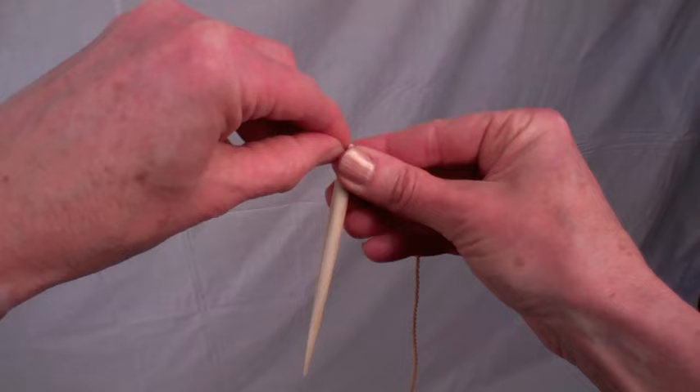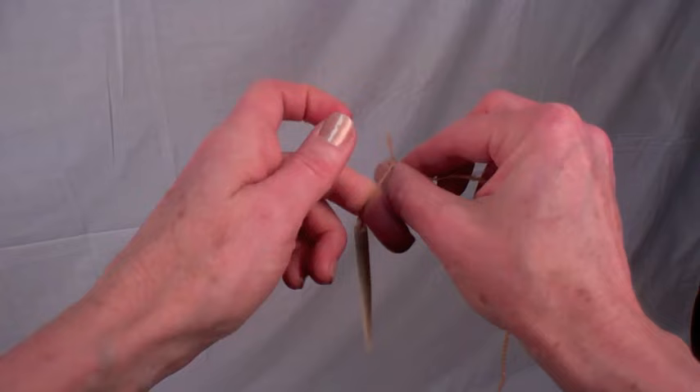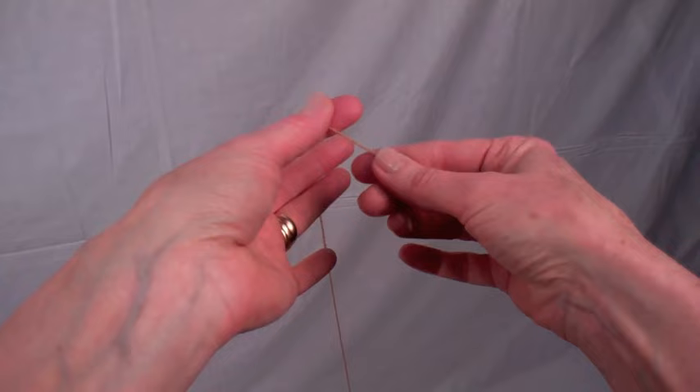Thread your bone needle, then tie a knot at the end of the eye — that will keep the thread from falling off the needle. Make a slip knot at the end of the thread, and this will help you more easily secure it to the hair as you begin to stitch.